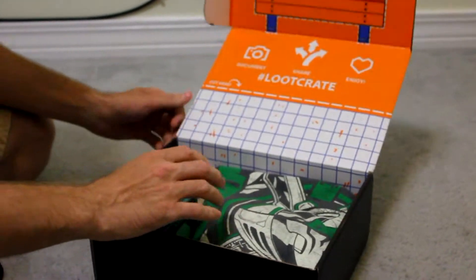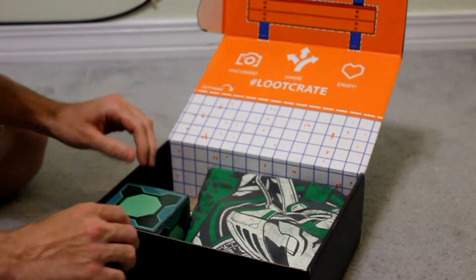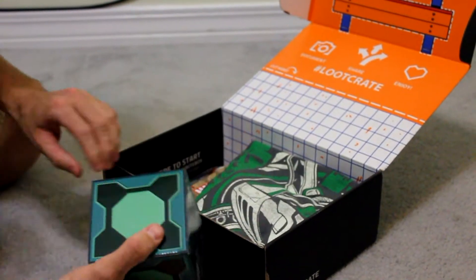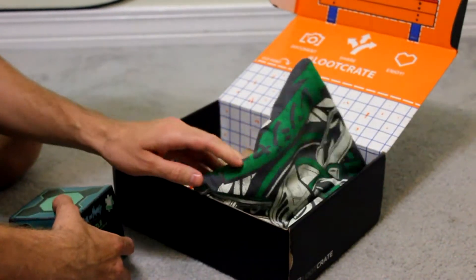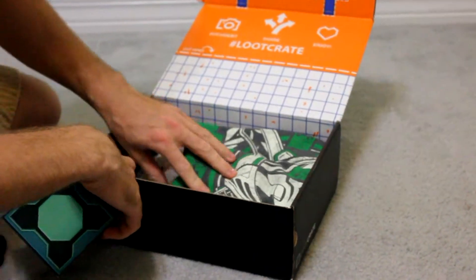In these boxes, as you can see, you've got a bunch of little goodies, and usually the boxes have some kind of theme that goes with what's inside the box. It kind of looks like this might be a superhero theme of some kind — I don't know yet.